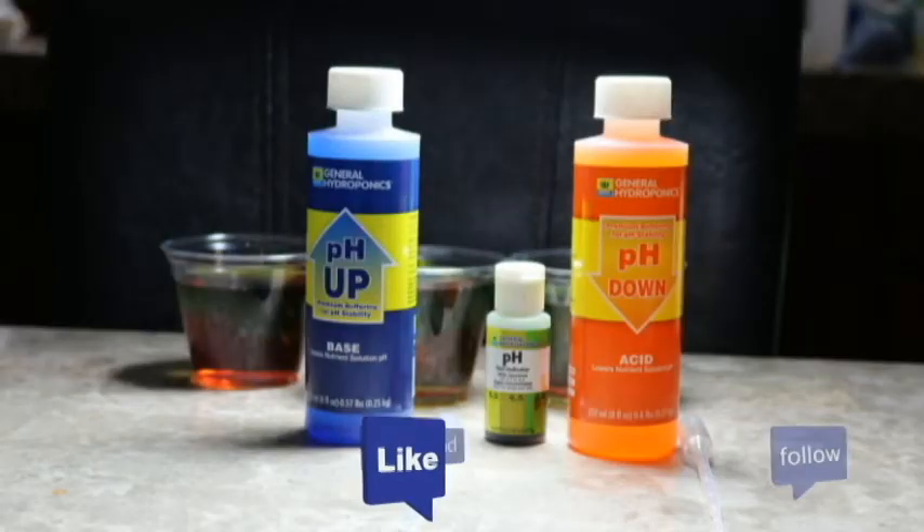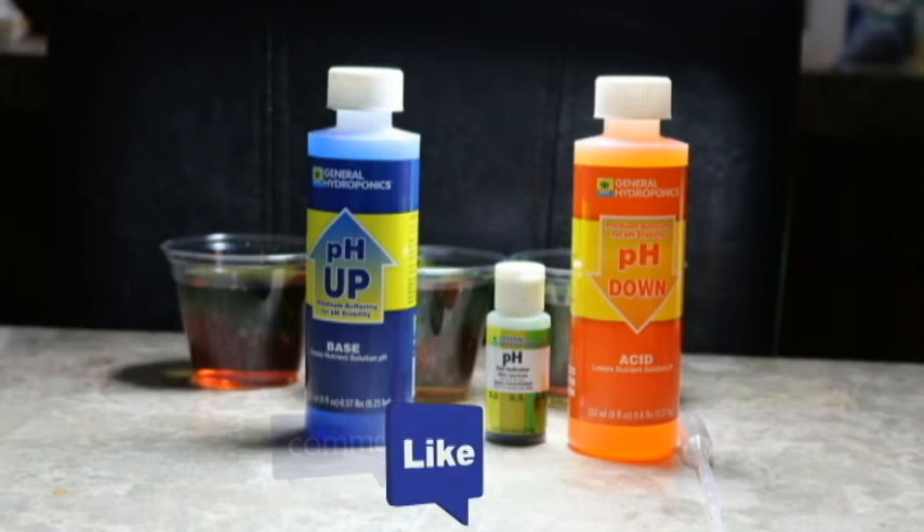Now, if you were to just take water at your tap and water your plants, your plants are most likely going to have a nutrient deficiency because tap water is automatically going to be higher than 7 — closer to 8 or the high 7s. At least in my house it is. You might get lucky and find a house that gives you neutral water. But that's why we pH our water.